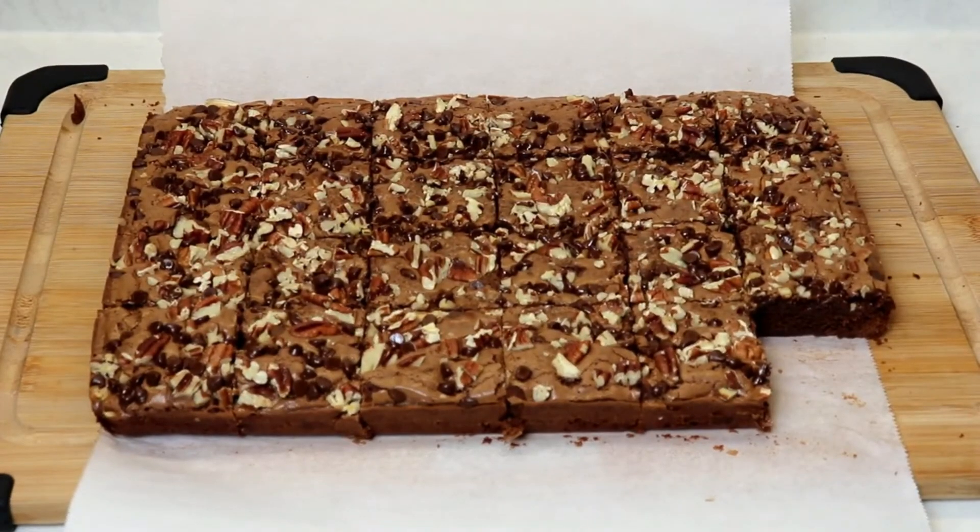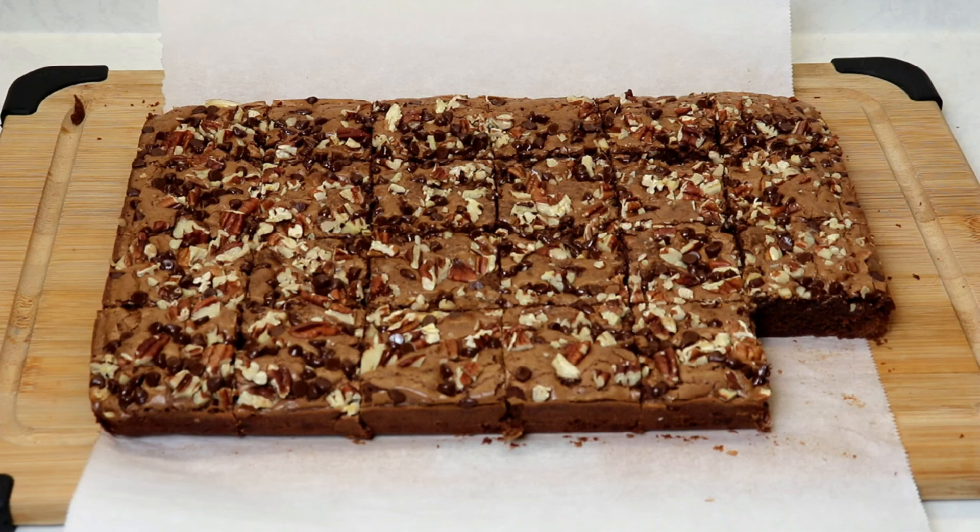These are simply perfection — they are so moist with a bit of chewiness around the edges. It's the perfect amount of sweetness; it's a little twist on a classic brownie. You must try these at home! I really hope you guys enjoyed this video — don't forget to give us a thumbs up, share the recipe with your family and friends, and I'll see you on my next video. Take care, bye everyone!